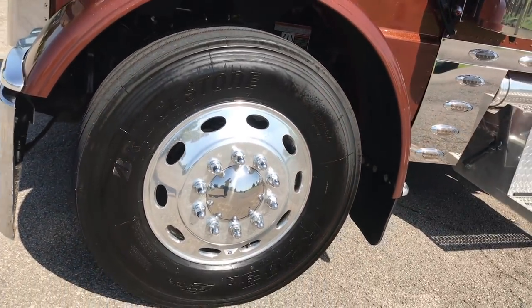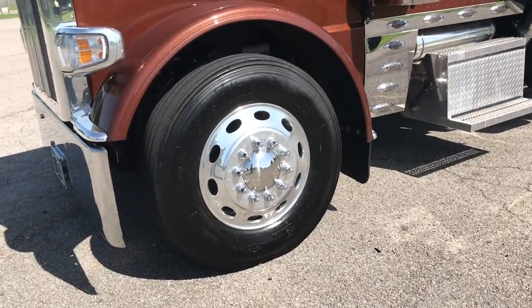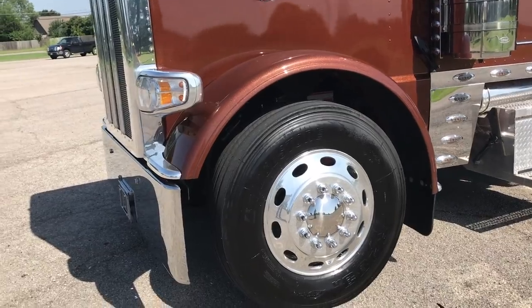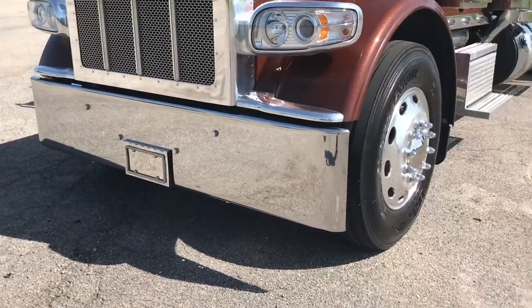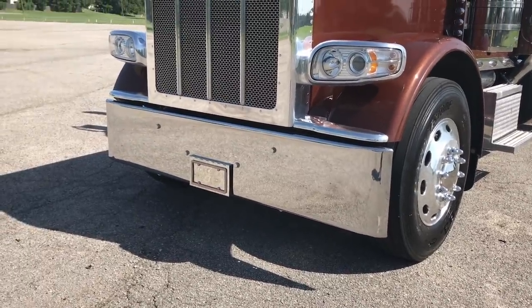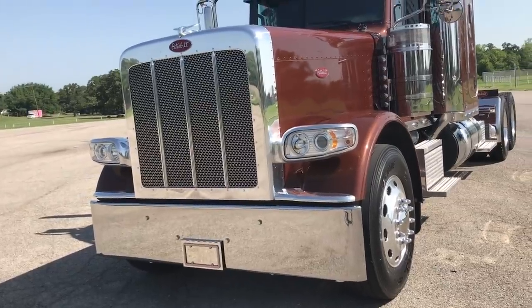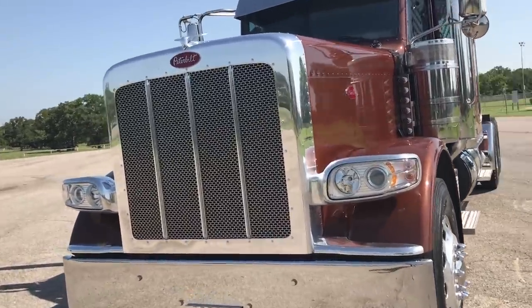Drum brakes on the back, disc on the front. We weren't really trying to save weight or money or anything — this truck's going to be lucky to see a hundred thousand miles in five years, so it just really wasn't necessary. The drums will be just fine. The truck he's had for 15 years, he's never put brakes on — he just doesn't put the miles on.